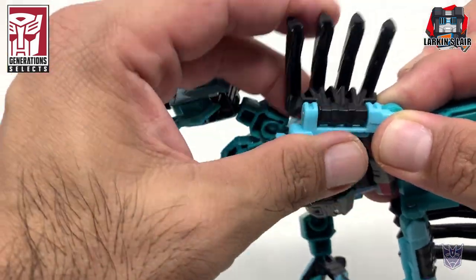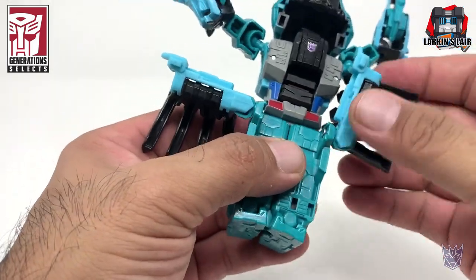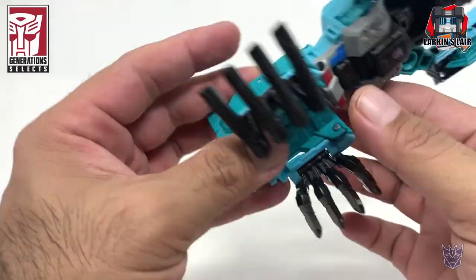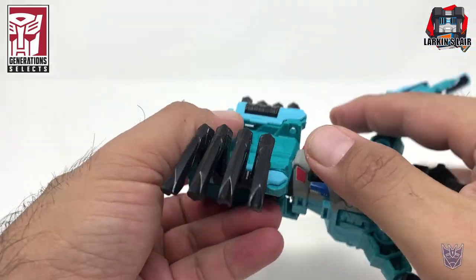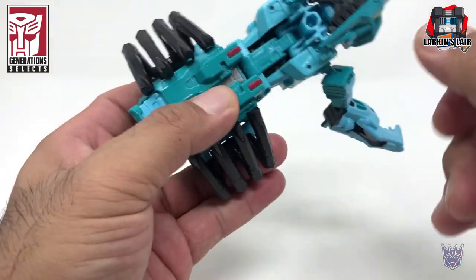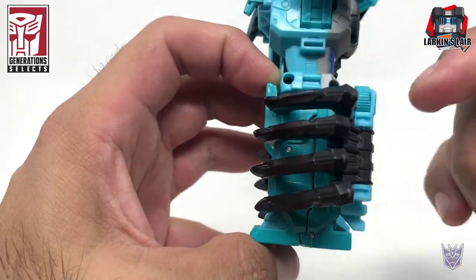What I recommend is, when transforming this guy, hold this area to manipulate the legs — I have a feeling it's going to break if you don't. If you hold this area, you'll prevent this, because this is not pinned down so it can easily bend. Rotate the leg, rotate it down and tab it in. Hold the leg, hold this part down, and then bring that there so you don't put undue stress. If you pull this, you might stress this part of the figure. It seems like it's bending a bit from prior transformations.